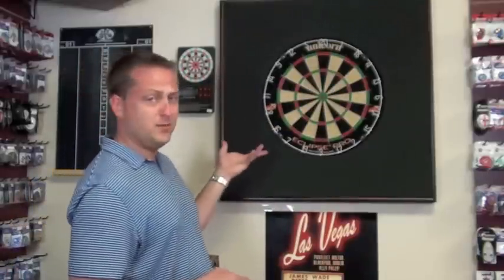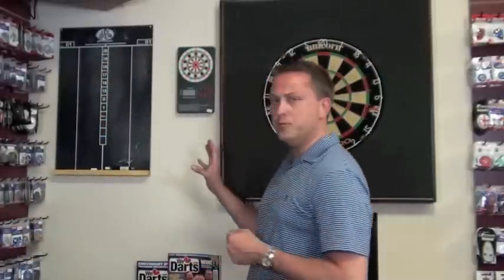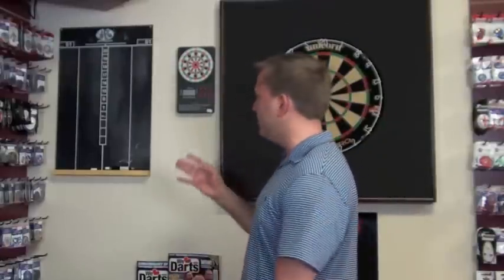Dartboard surrounds are about $110. Dartboards, as you know, are $60 and up for good quality. For home use, if you don't want the kids getting chalk all over their hands, all over the furniture, all over the cat — there are actually electronic scoreboards. Now it does nothing for your counting ability. One of the great reasons dart players always did great at math is because they're constantly calculating quickly in their head, subtracting, multiplying and such.